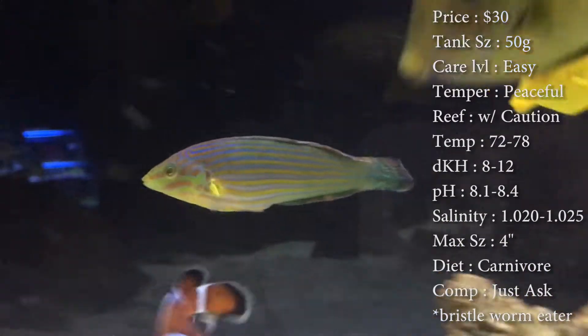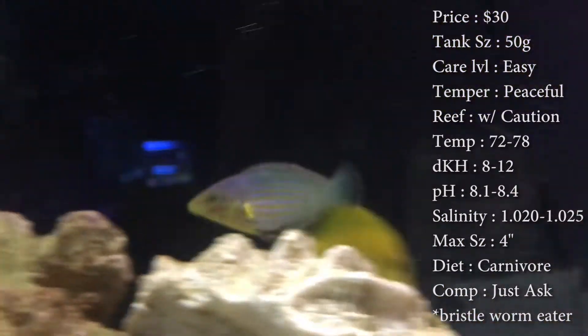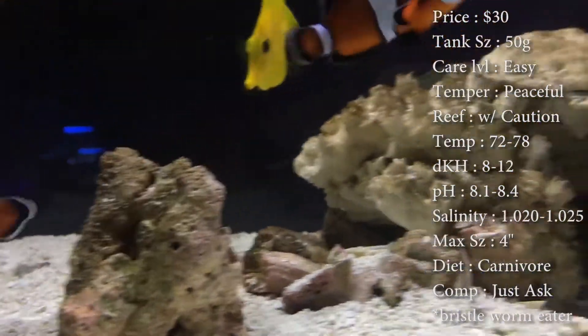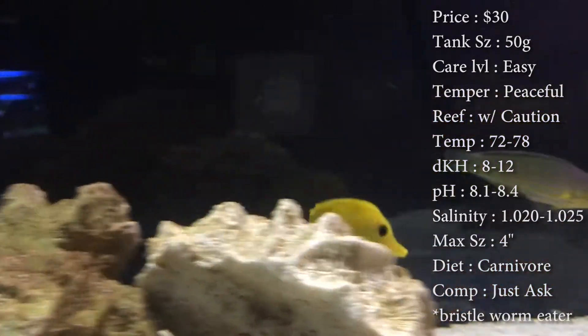Salinity you want to keep at 1.020 to 1.025 max. Size: these guys get about four inches — they actually get more fat than they do long. Colors you'll see are blues, greens, reds, and yellows, all over striped.